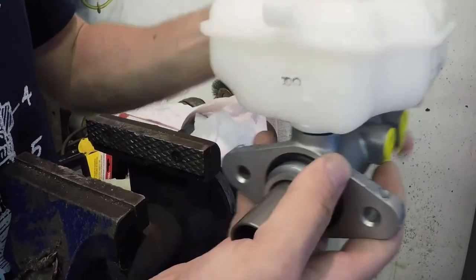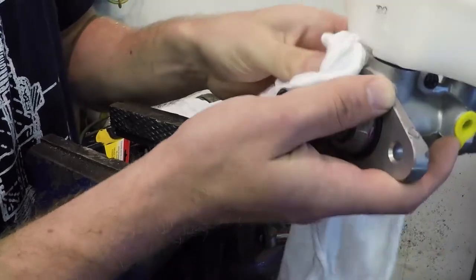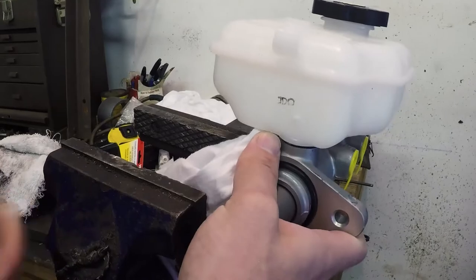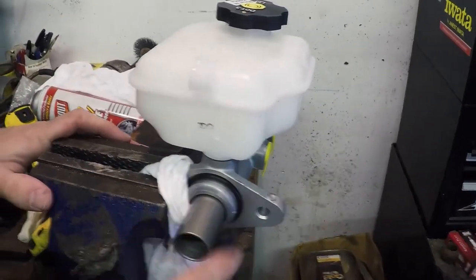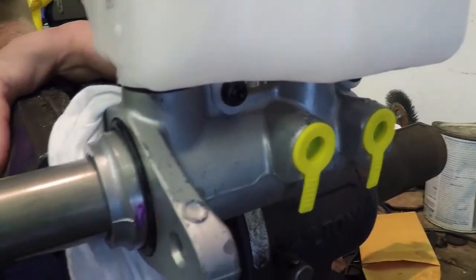What you want to do is wrap it in a rag or a towel to avoid damaging the unit and install it in your vise or something else that keeps it stationary. When you're putting this in the vise, keep this area free as well as where the brake lines tie in, because you're going to need to access those.